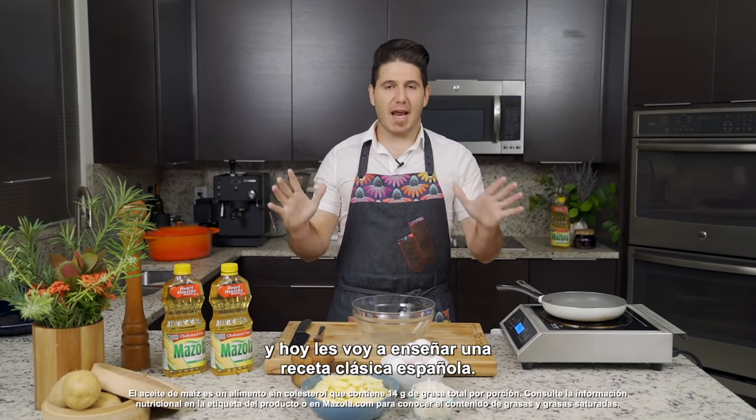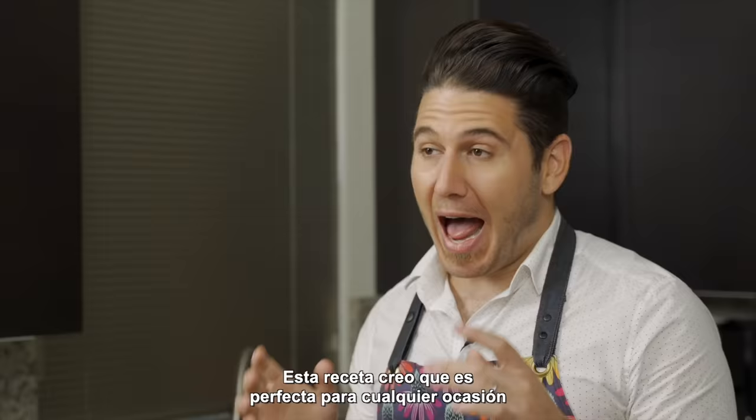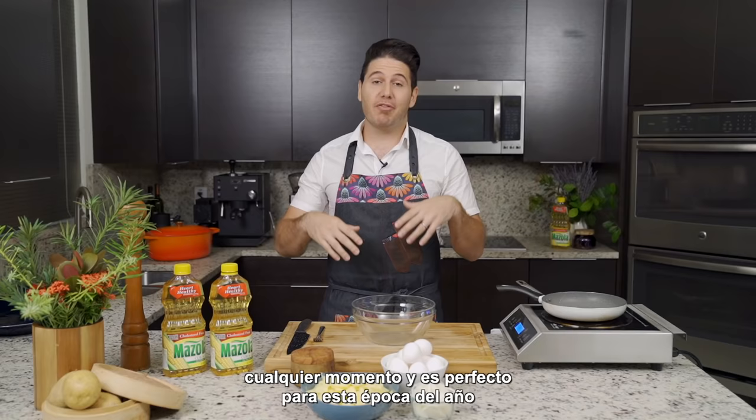Hi, I'm Chef James, and today I'm going to show you a classic Spanish recipe. It's called Tortilla Española, but it's basically a Spanish omelet. This recipe I find is perfect for any occasion, whether it's brunch, breakfast, lunch, dinner, any time. And it's perfect for this time of the year, because I would absolutely think of a Tortilla Española when it comes to Easter.